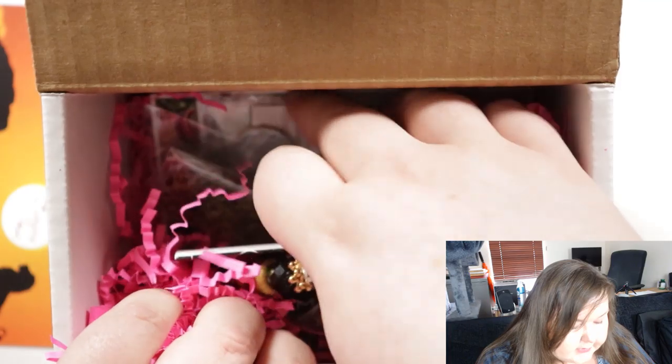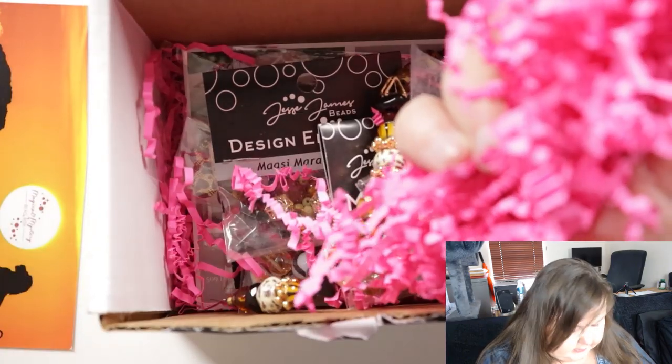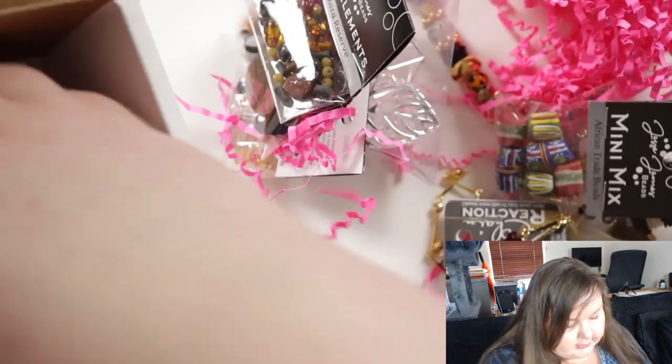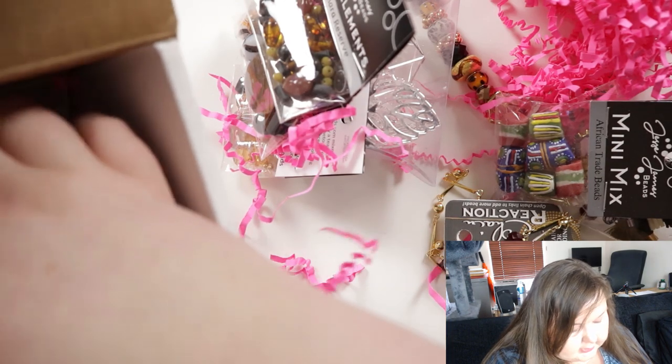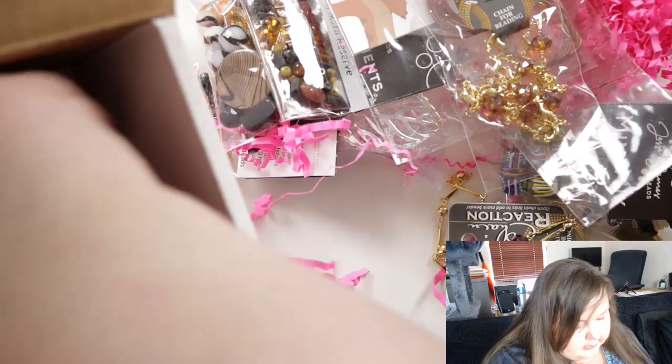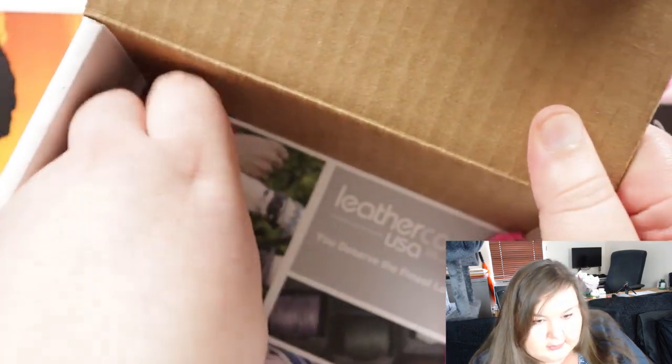I'm going to try and not make too much of a mess. I don't think that's going to happen. I'm just going to try and not look too closely yet, just kind of get it all out and get all the way to the bottom there.